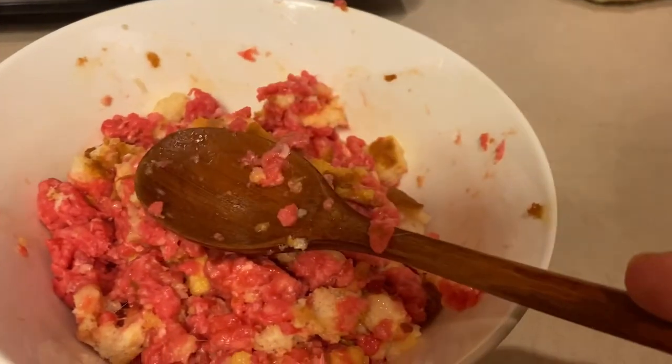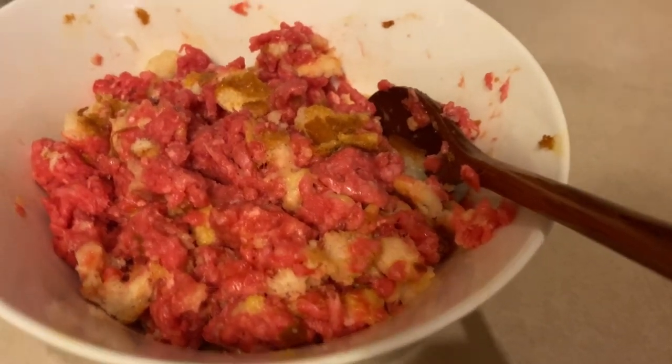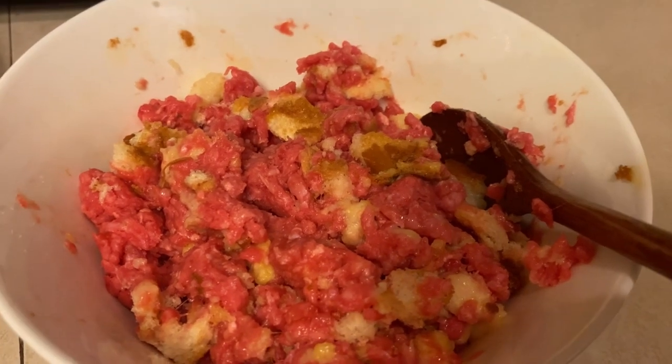Using this little wooden spoon in a small bowl breaks up the meat so much better than anything else except your hands, and I don't want to pack it tightly. I've got the oven set on 350 and I'll be back in a minute.